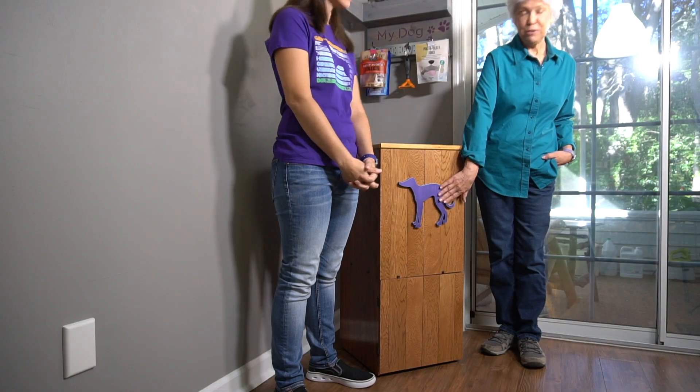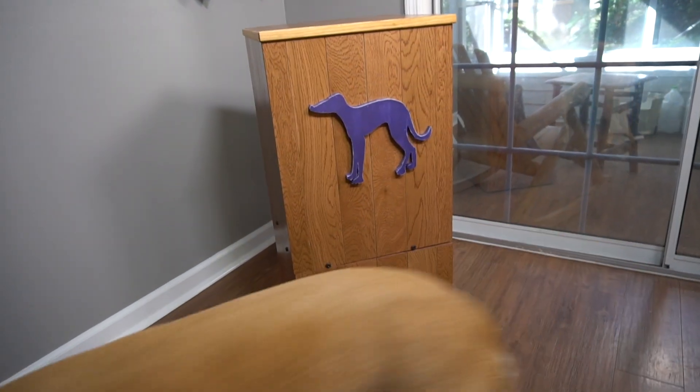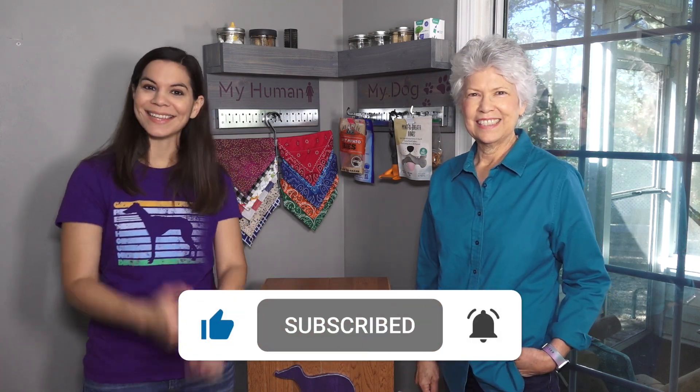Right here on the front there's a greyhound — this is one of my very first scroll saw projects — and we painted it with a little bit of DecoArt metallic paint and hot glued it with construction adhesive to the front for a little personalized touch. If you want more pet-related projects, give us a thumbs up on this video and let us know in the comments about your pet. Thanks for joining us, we'll see you next time. Bye!